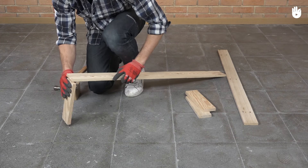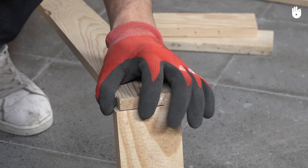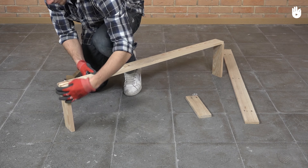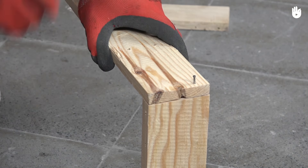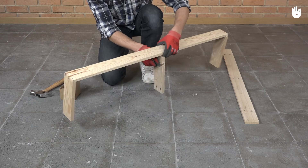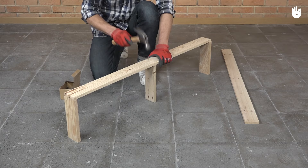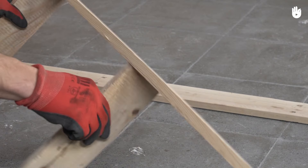Fix two 25 centimeter boards at each end of the plank. Then fasten a 25 centimeter board in the middle. Close it with a second plank.